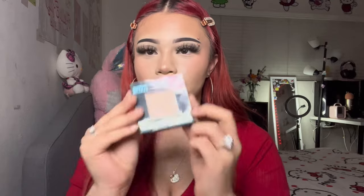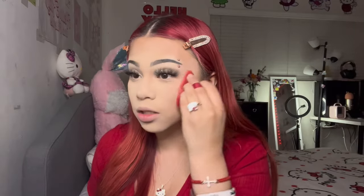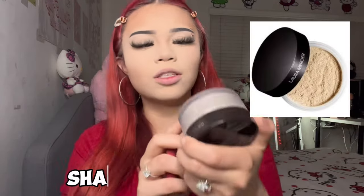Now that contour is done, I go in with my Fit Me Pressed Powder in the shade classic ivory, using a powder puff in the areas where my concealer was. After that, I go in with my Laura Mercier Translucent Loose Setting Powder with a different powder puff to set my whole face, then brush away any excess powder.